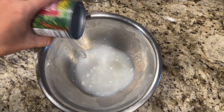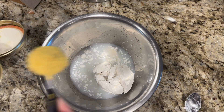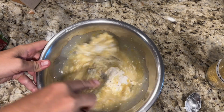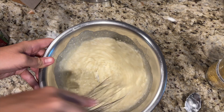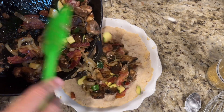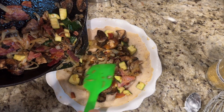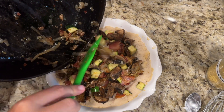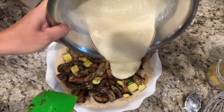In a large bowl, whisk together coconut milk, sea salt, nutritional yeast, and gelatin. Add the veggie mixture to the pre-baked pie shell, then pour the coconut mixture over it.